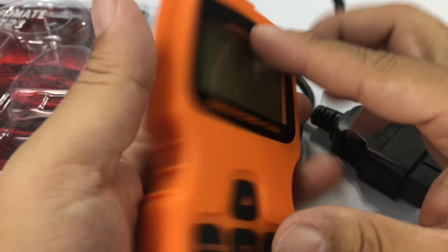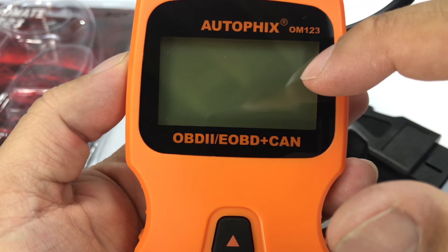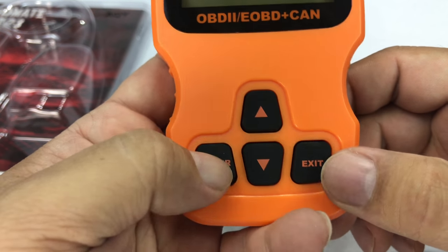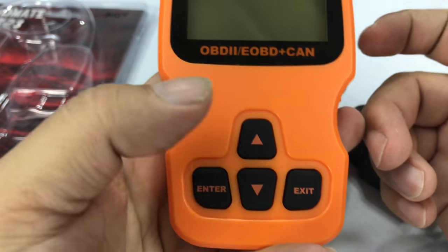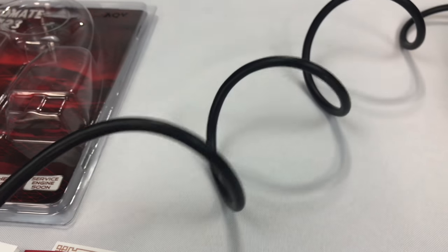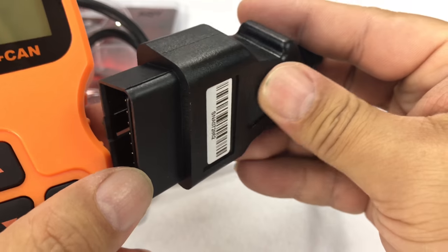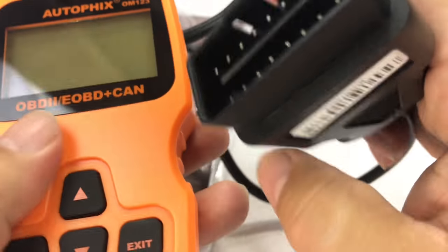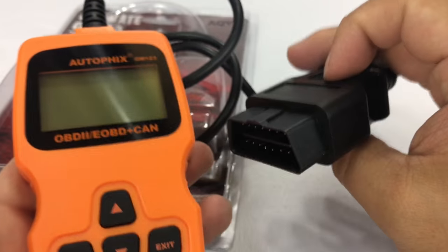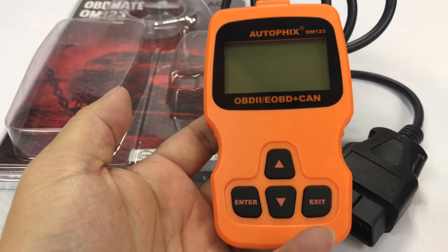This orange plastic certainly looks the business — it looks like OBD scanners I've had in the past. There's a pretty big traditional liquid crystal display, up and down buttons for scrolling through the error codes, and enter and exit buttons for navigating the menu. You can also reset codes if you think you've solved the problem. The cable is pretty long — probably two feet — and the plastic feels solid, like a cordless tool. It actually feels really heavy too.